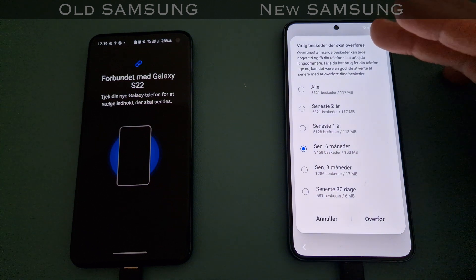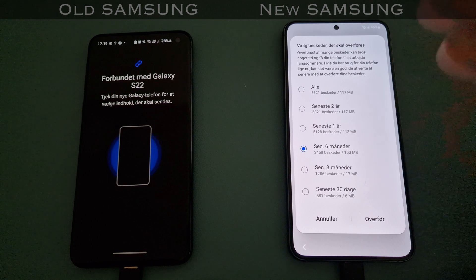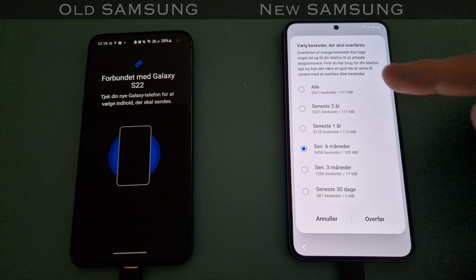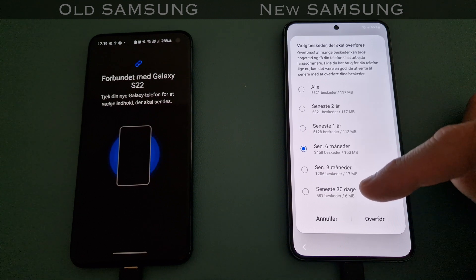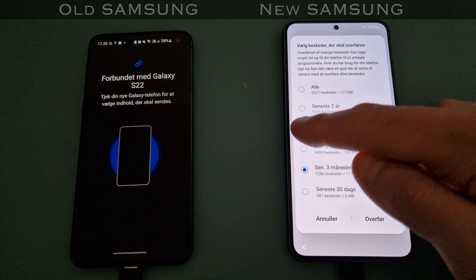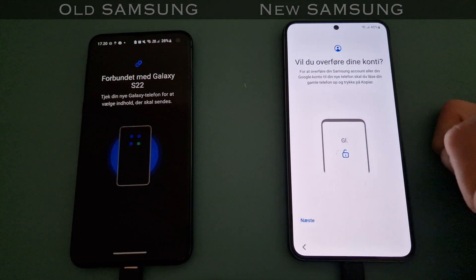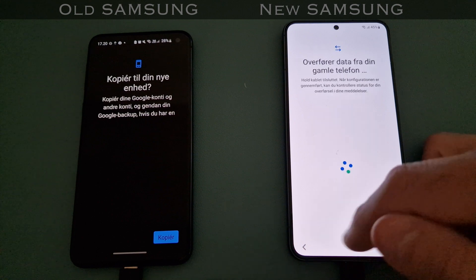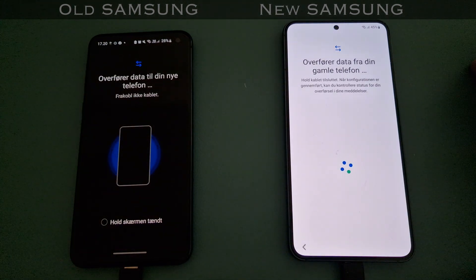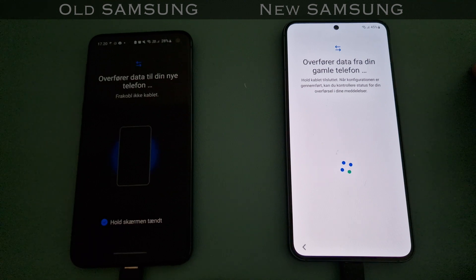Then it asks if I want to transfer all of my messages - the latest two years, latest one year, six months, 30 days, whatever. It could be fun to see all the old ones. Normally I would just say bye-bye to my old messages, but I'll say the last year - maybe there's some football talk in there. And then: do you want to transfer your accounts? Yes.